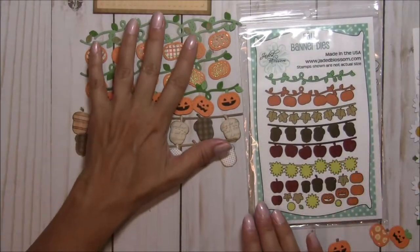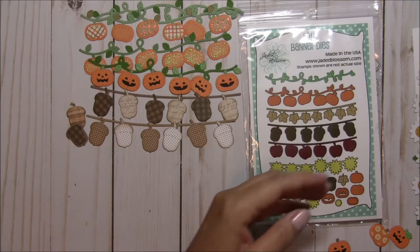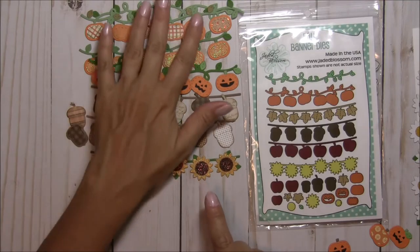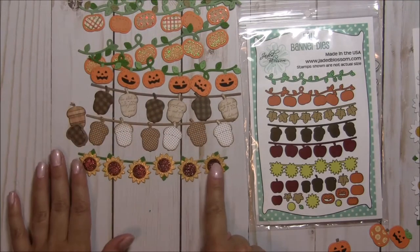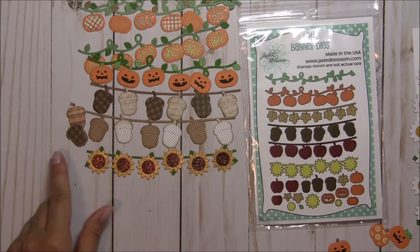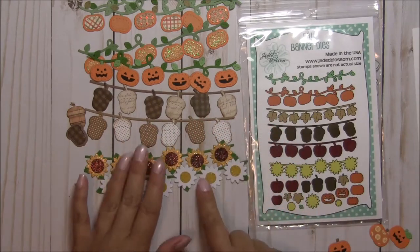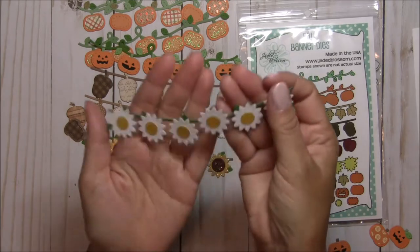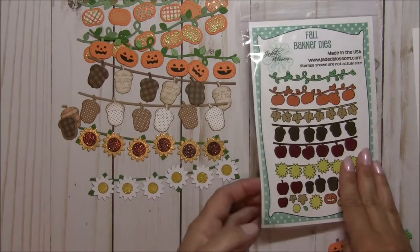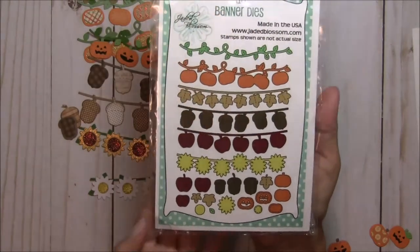With the flowers, you have two different centers. You have the bigger center which you can use to do a sunflower — you're going to be seeing these on some of my projects because I loved playing with this set. And then for any time of the year you can do daisies with the smaller circle. Oh my gosh, I am in love with this banner set. You get the banners, all those layers — it's something you can use many times throughout the year.